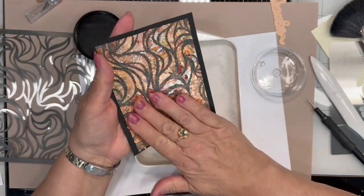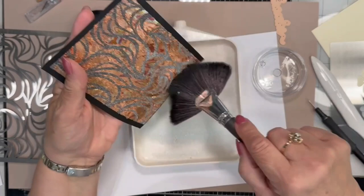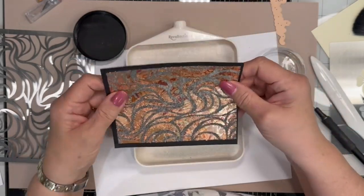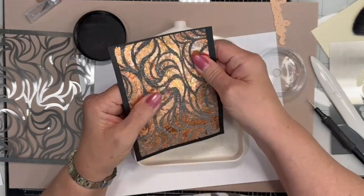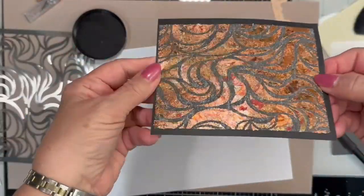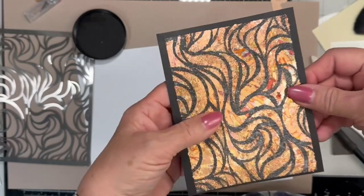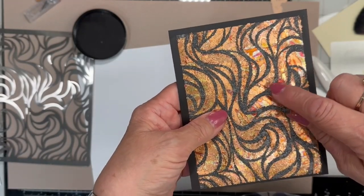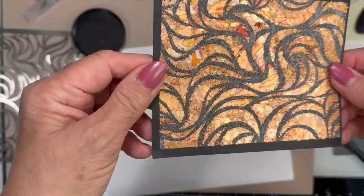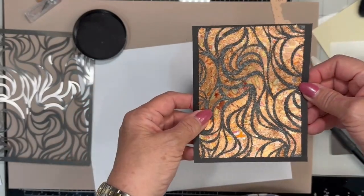Wow! The clear glass beads — and by the way the beads come in different colors, so if you're doing this on white cardstock or want to use different colored beads, that's an option. The extra will get poured back into my container. This is a technique I learned from Sue Wilson — she calls it her high-low technique, because the high part is where the glass beads are, and the low part is where the gilding flakes are. I can trim this down and go ahead and use this with my project.